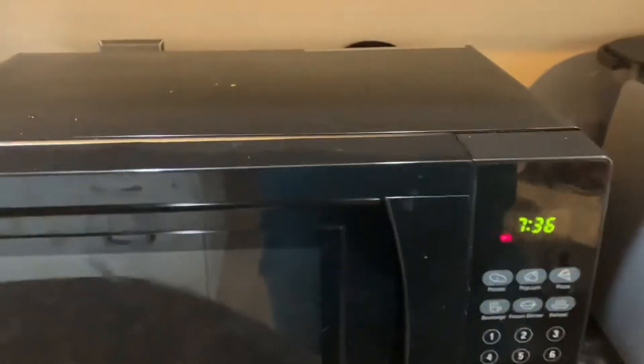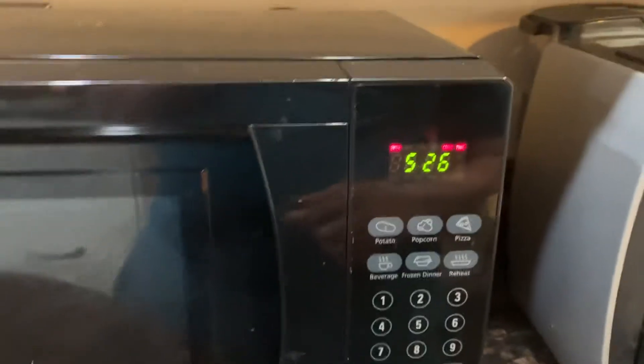Alright, let's put it in here. Alright. 526. Let's get microwaving.